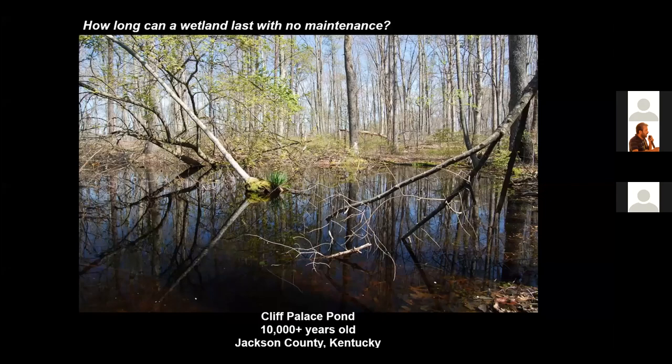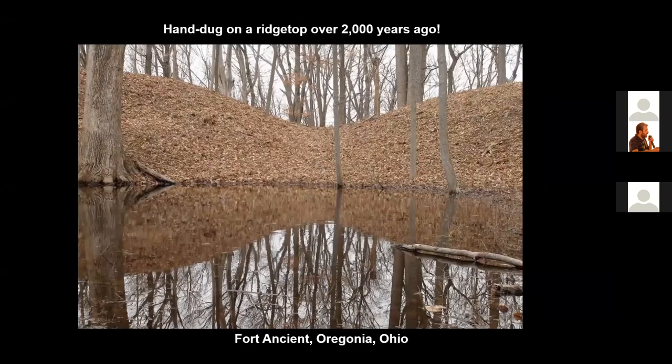Dating shows this wetland to be over 10,000 years old. This wetland you're looking at was dug by hand over 2,000 years ago. It supports a diversity of salamanders, frogs, and toads. The soil from digging the wetland was piled along the edges, and you can see the high berms along the edge. Pretty remarkable that a hand-dug wetland would last for 2,000 years.